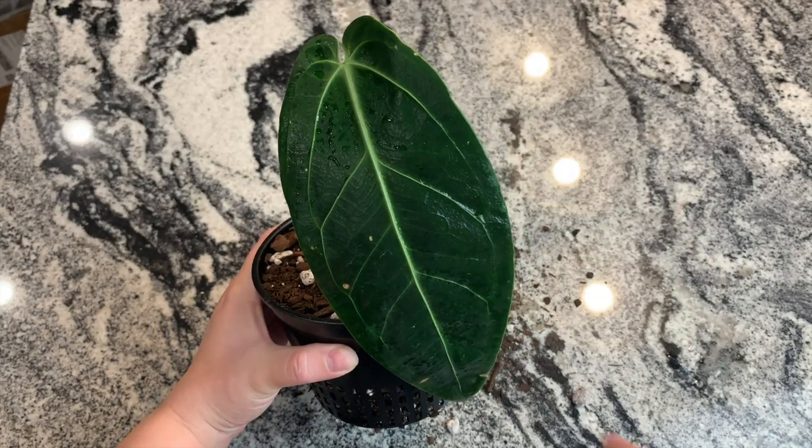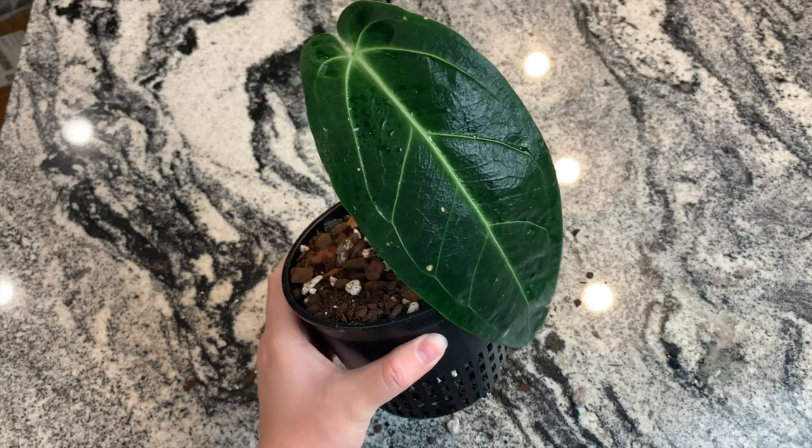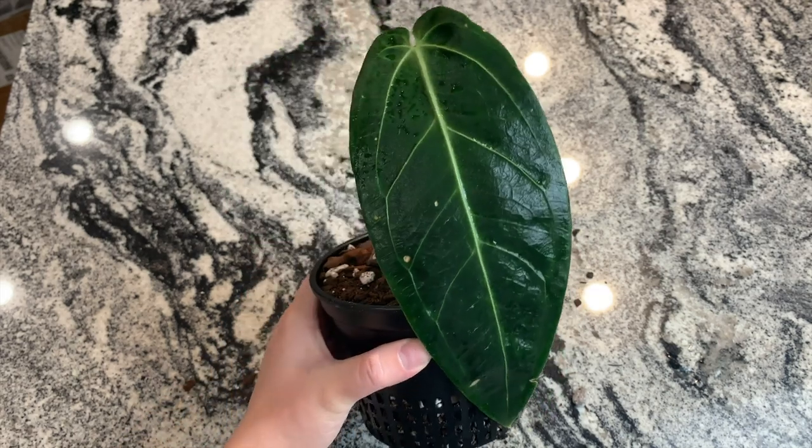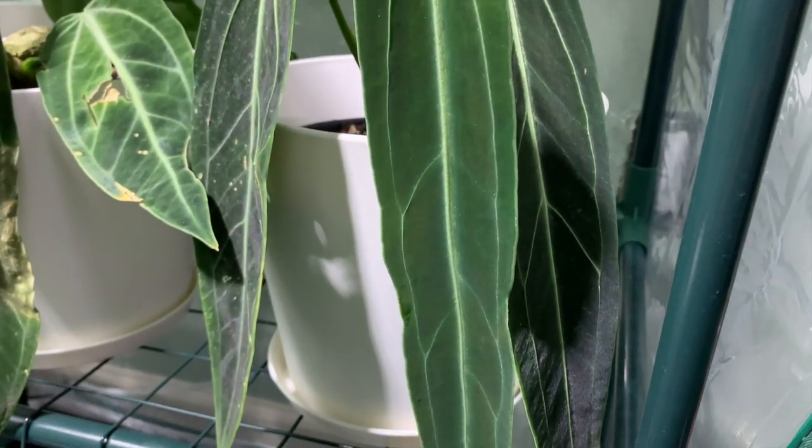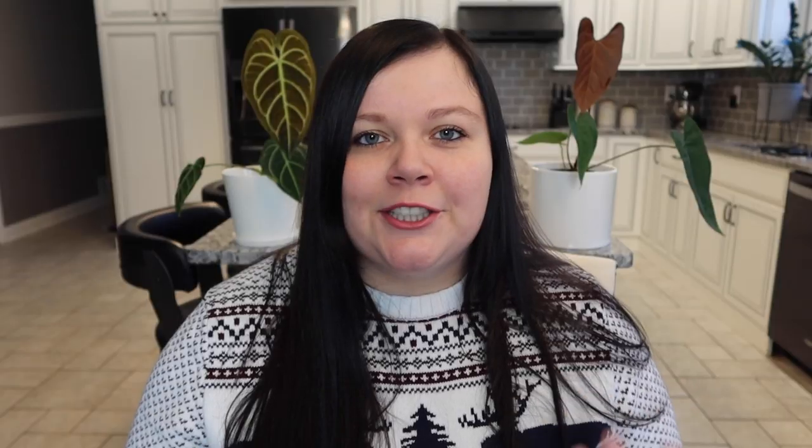When I'm done potting them up, I top them off with my slow release fertilizer and make sure not to pot them too deeply — I have their crown kind of sticking out a bit. A lot of people put sphagnum around the stem, which I personally think is a great idea, though I haven't done it because I've had a bit of a fungus gnat issue and don't want to bring them back. I think the main benefit is to keep it warm and add a little extra humidity, but because I keep on top of watering I just haven't had a need.